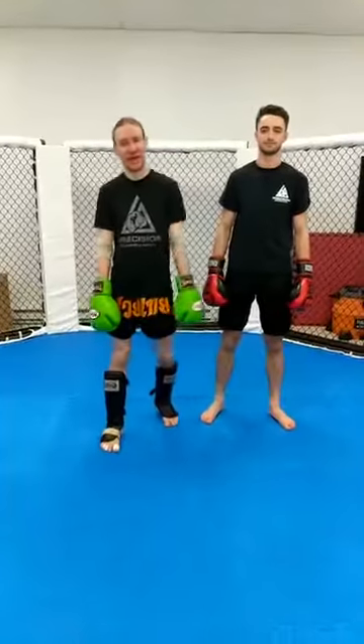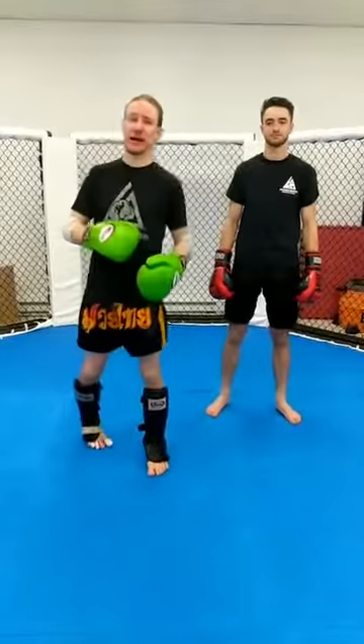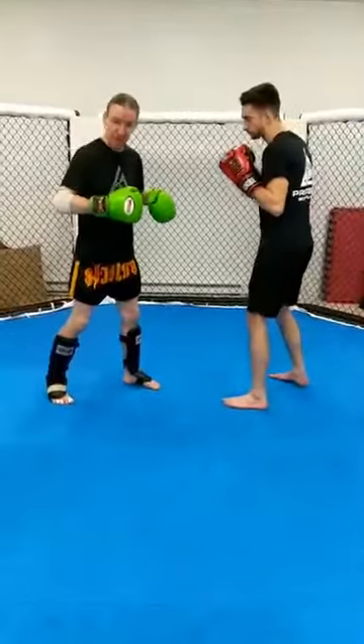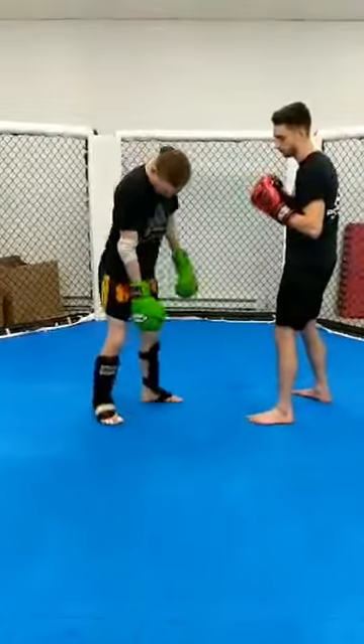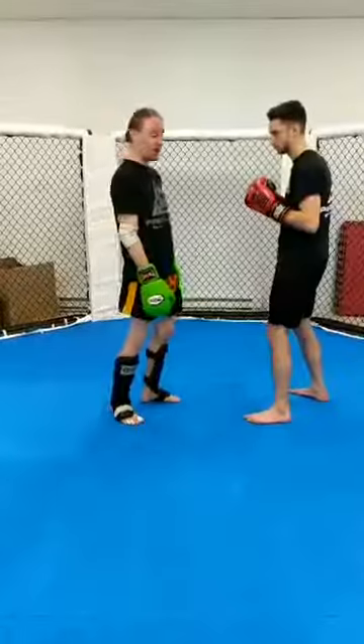Muay Thai Monday here at Precision Boxing and MMA. We're gonna be doing some head kick tips and tricks today. Focused on mechanical form: to kick high, get up nice and high by picking up your support heel. This gives you an extra two or three inches of reach.